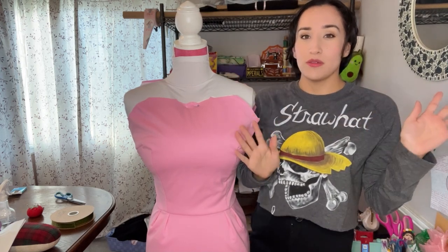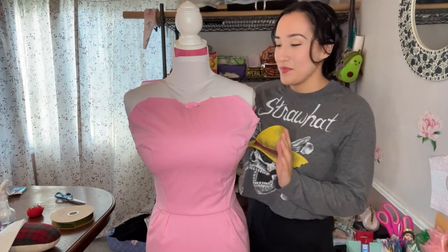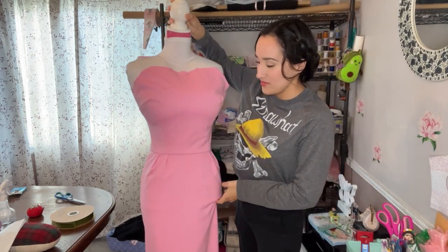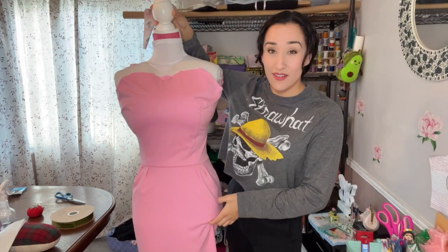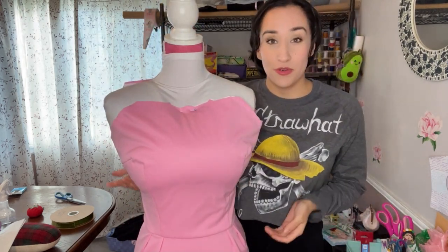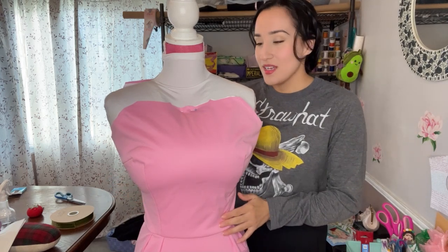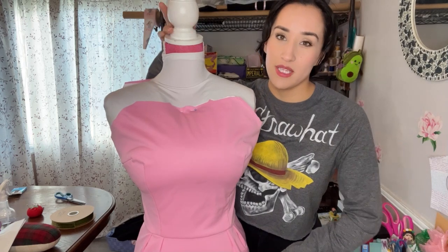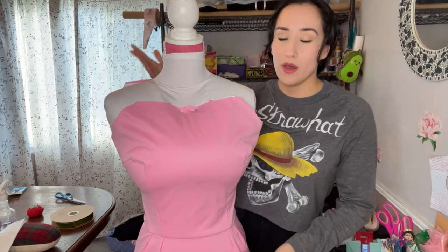I want to say this fabric is so much better than what I initially bought. I bought 100% cotton and as soon as I moved it, it just wrinkled. But this is perfect — I haven't ironed it at all and it's still very clean. I'm definitely going to give it a press before I wear it. I want to work on the placement of the green strip on the mannequin so it doesn't scrunch up or shrink.